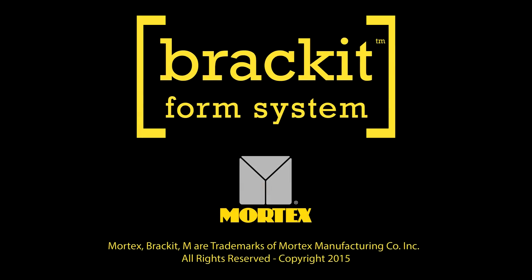For more detailed instructions and product availability, visit BracketForm.com.